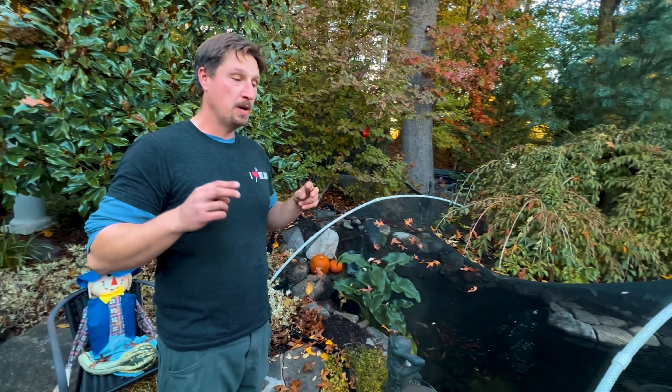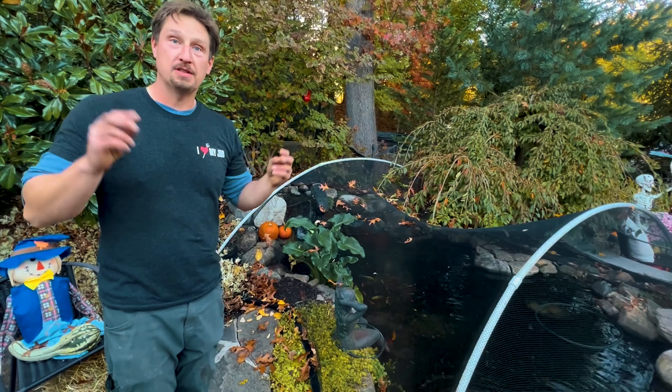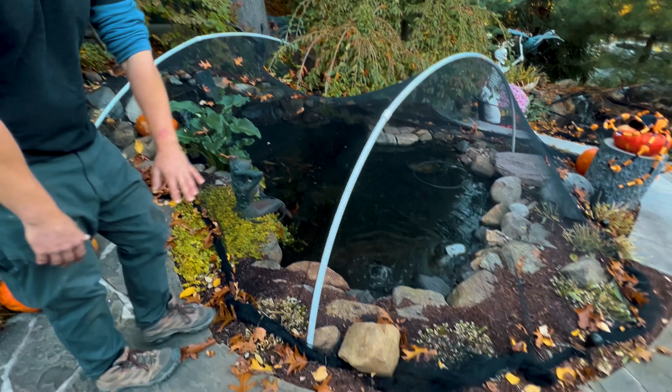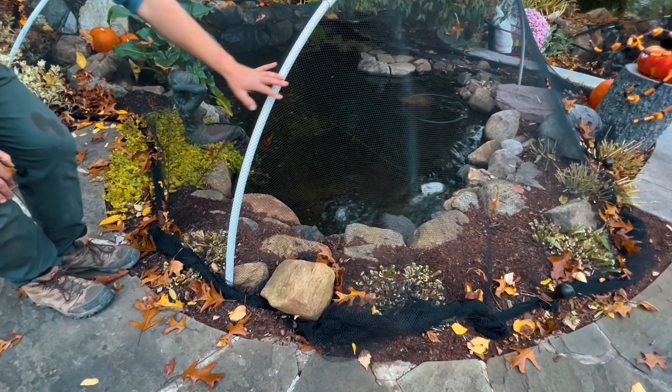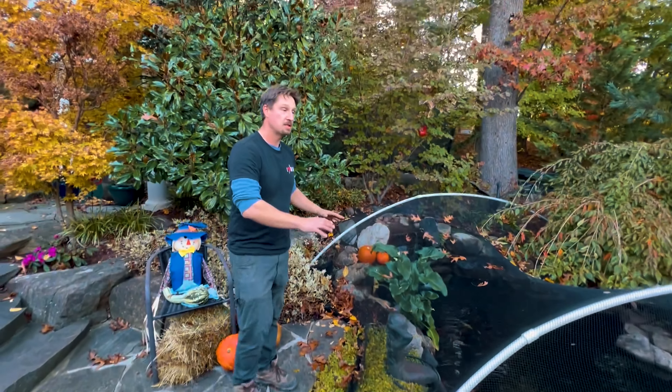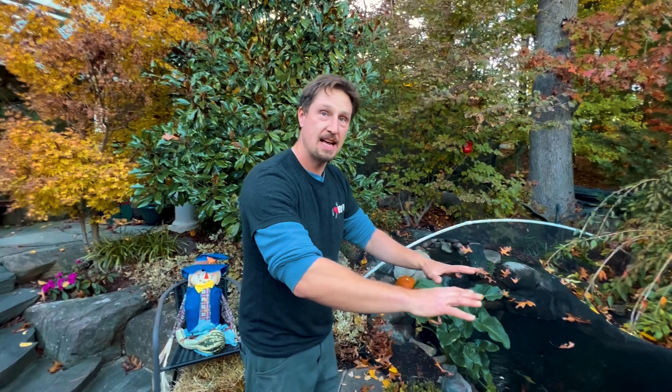So we are here at our display shop and I wanted to walk you guys through what we do when we come out and install our fall netting. So here on our middle ponds, you can see we've already got our support hoops which go over the entire width of the pond in two different spots. We do that because we want this netting supported.